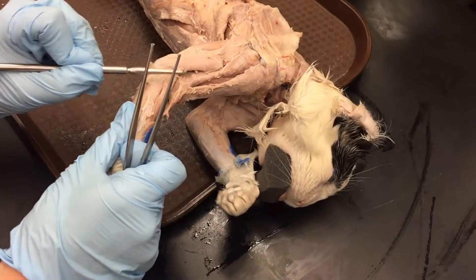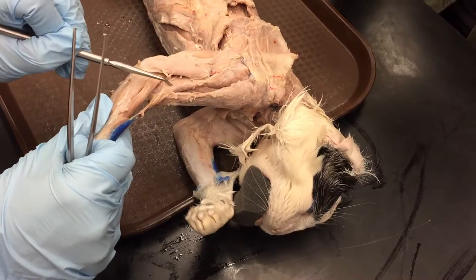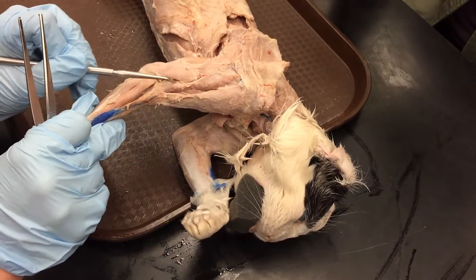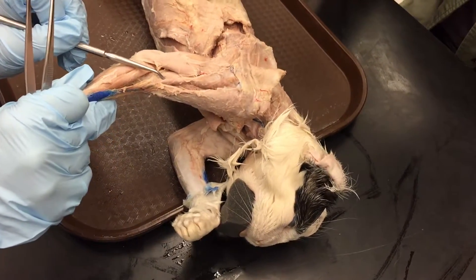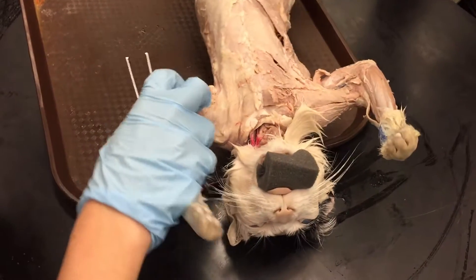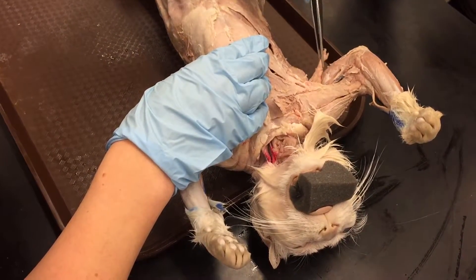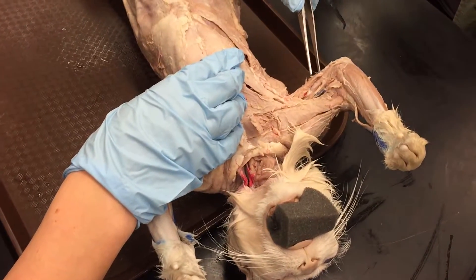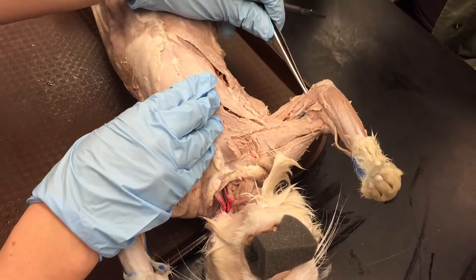The next one is the brachialis, which is this muscle here. It's basically — if you find your acromiodeltoid, just think of the extension towards the elbow of this muscle. So: brachialis, acromiodeltoid, brachialis. And then the epitrochlearis is the one that needs attention — it's this thin muscle covering the long tricep. It's not the best on all the cats we have here, but it's just this thin muscle that covers the long tricep.